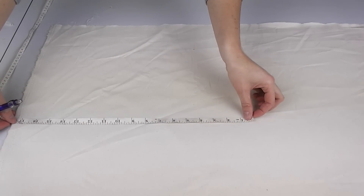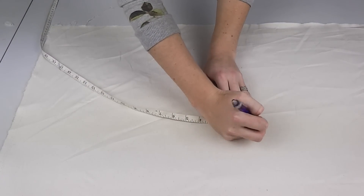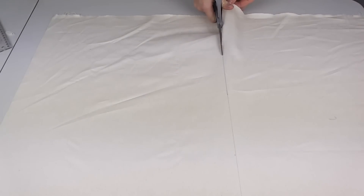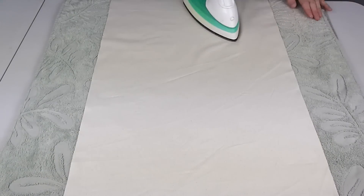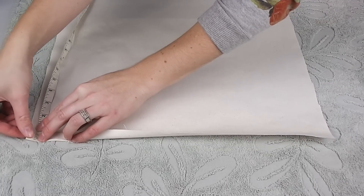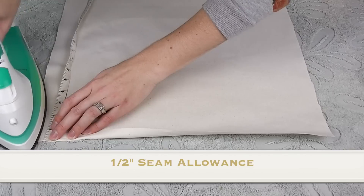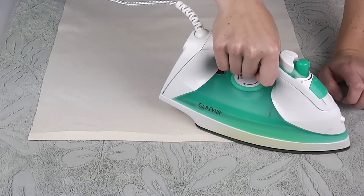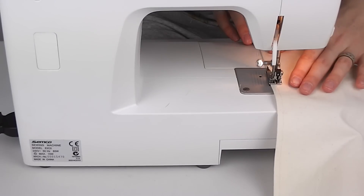To make a start on the cushion cover, measure out your fabric. I mark my measurements against my measuring tape then join the lines with a solid ruler. Cut and iron. To each short edge of the fabric, iron a half inch seam allowance, then go ahead and sew these in your matching thread.